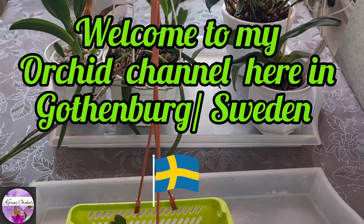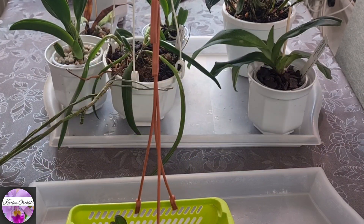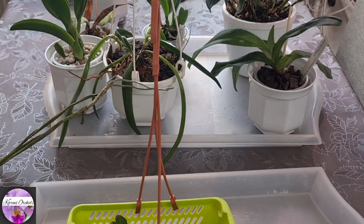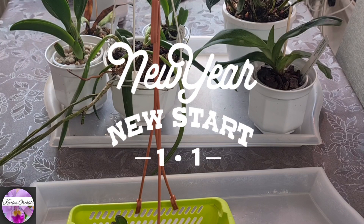Hi there guys, my friends on YouTube. Welcome back to my channel. If you're new here, please do subscribe if you like my channel and videos — it would be appreciated. I hope you had a great start of the new year, and we really do hope that this year's going to be even better than the previous year.